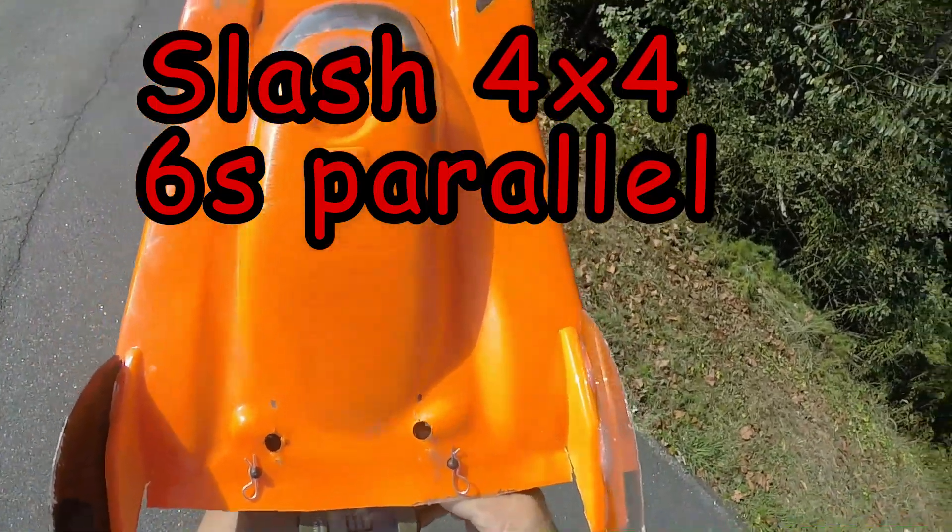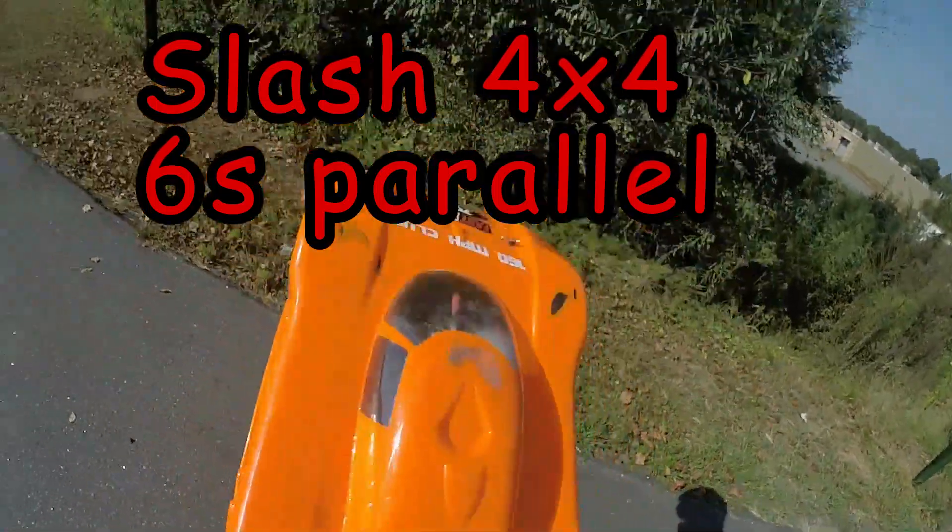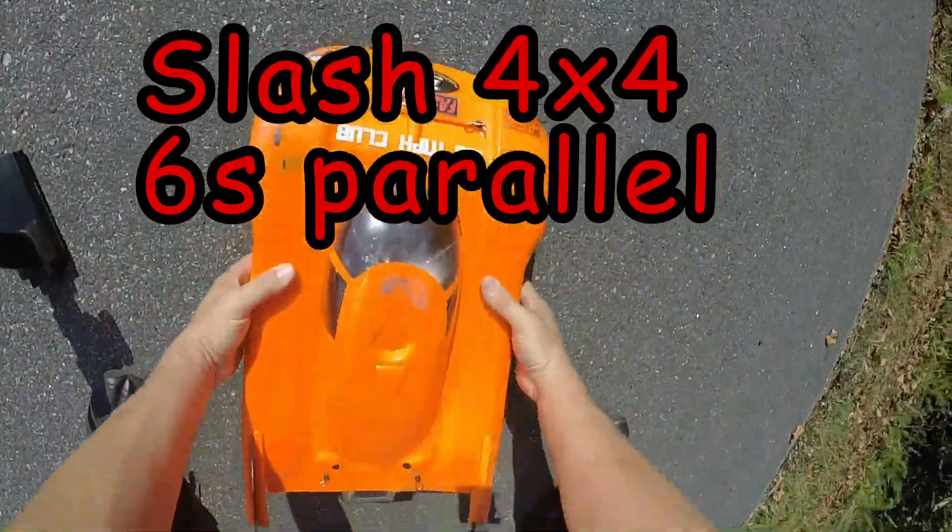Alright guys, we're out with the Slash 4WD, GPS zeroed out. Gonna be a 6S run, see what we can do.